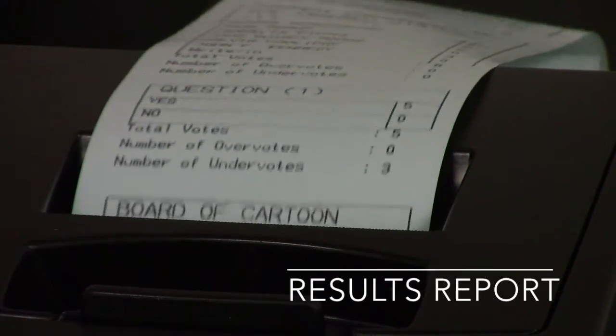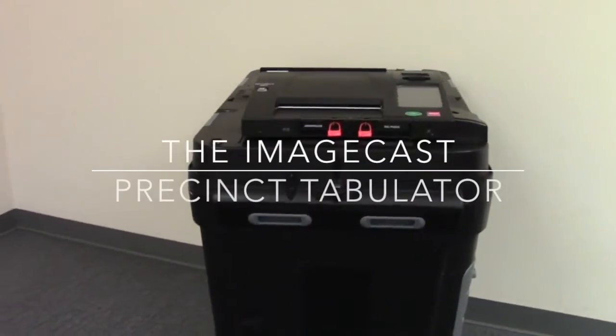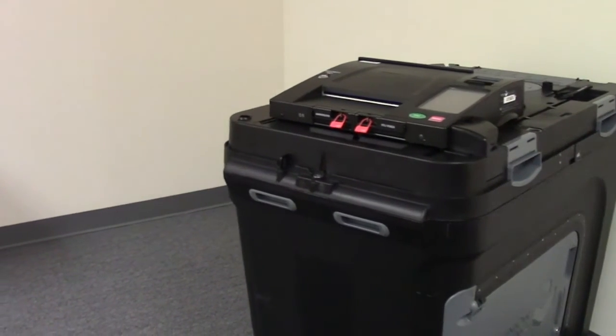The tabulator will produce a paper report tape showing the unofficial results of the election. Thank you for watching this tutorial on your new voting system. Please visit the polls on Election Day and exercise your right to vote.